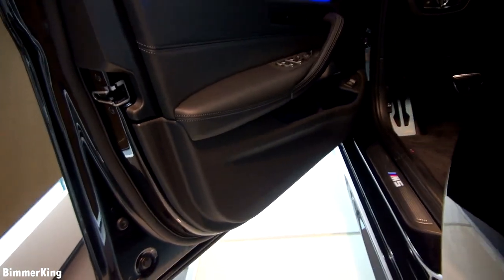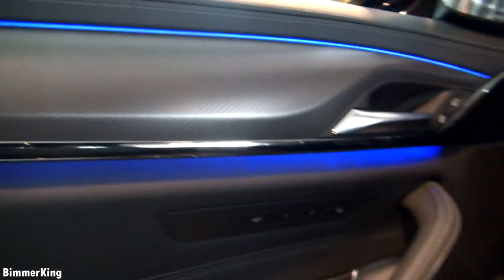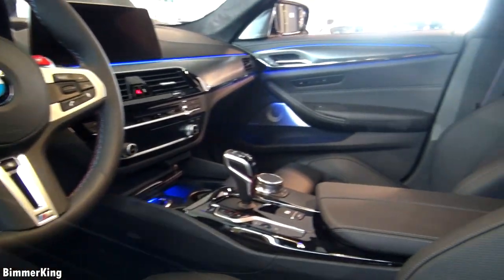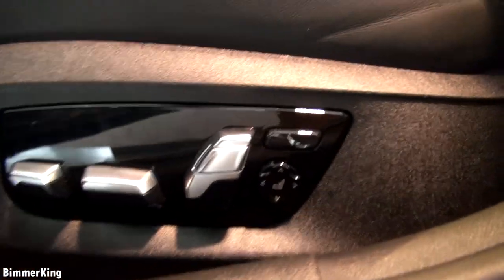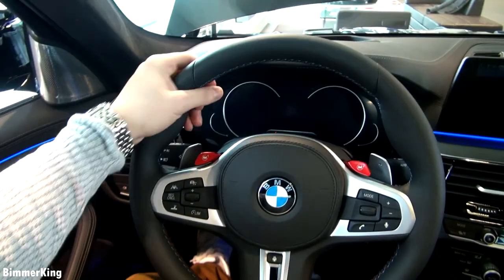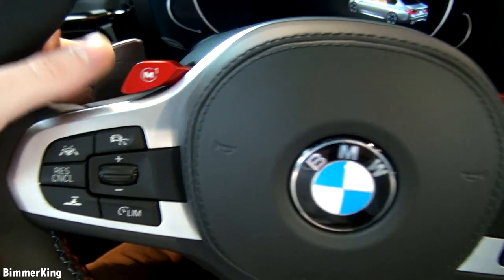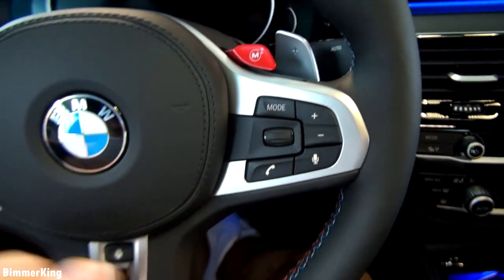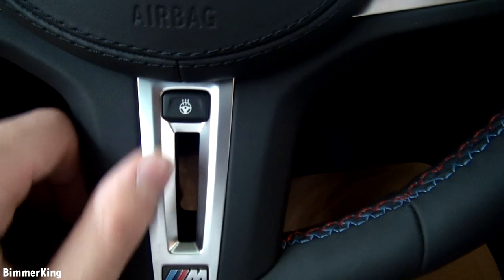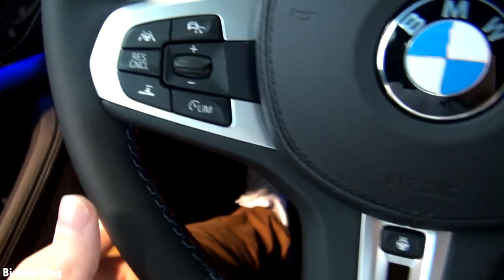Now let's take a look at the interior. Upon opening the door I notice these beautiful blue ambient lighting. I can change this to more colors but this blue already looks beautiful and it's a lot brighter than in the other cars. Of course we have the M5 emblem at the bottom and electrical seat adjustments. The steering wheel is made out of leather — this is the M sport steering wheel with paddle shifters behind. Beautiful, with some shortcut buttons on the left and the right, the M emblem at the bottom, and beautiful stitching in the M colors.